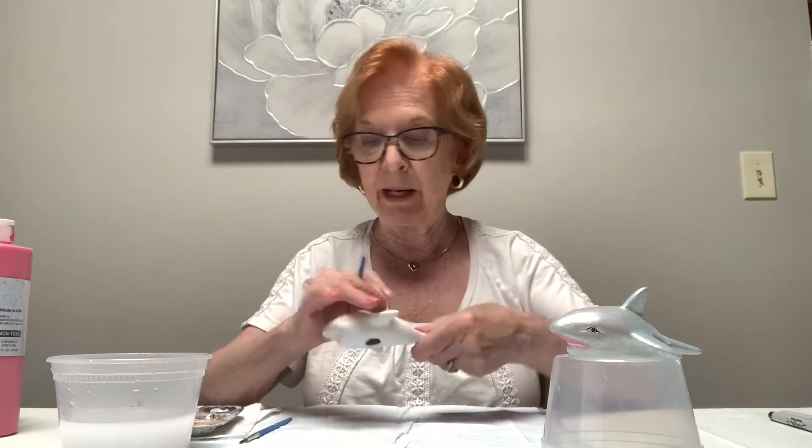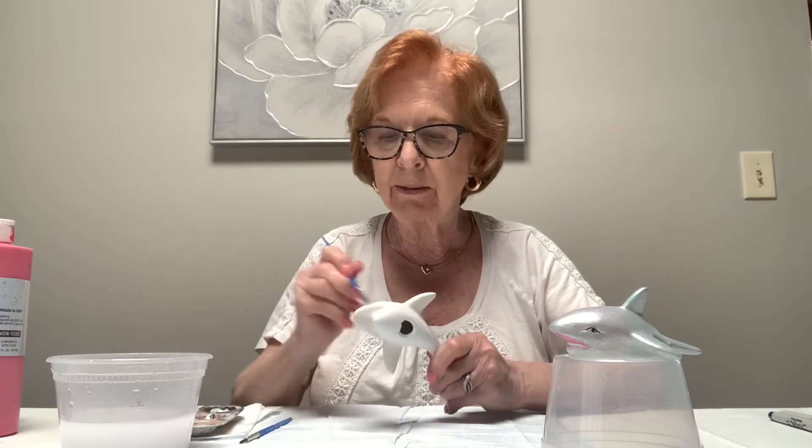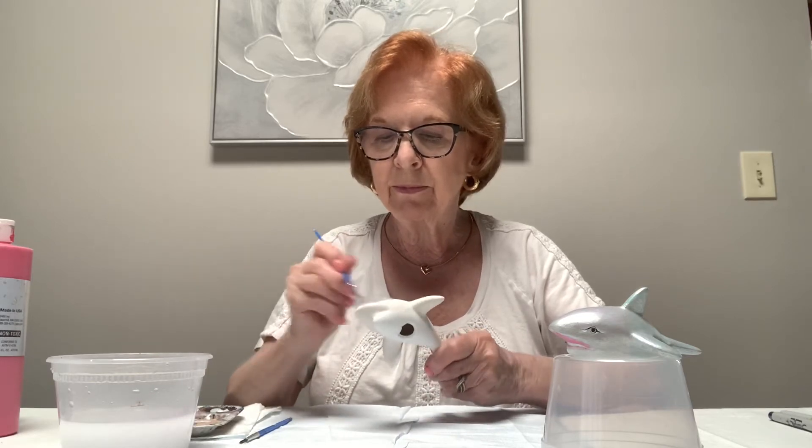So now I'm picking up the gray that I gave you, and you're going to put the gray on almost all of the rest of the piece, nice and smooth.